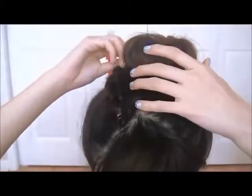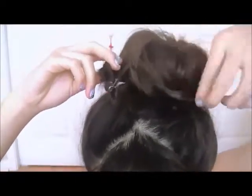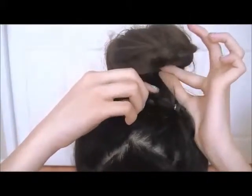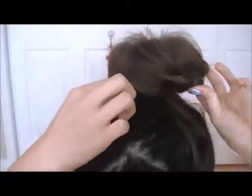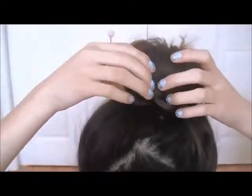Keep braiding a little further, and secure the ends with a small elastic. Now you can release the second elastic we set in a little earlier on. You should see a loose bun once you do this. Pull the end of the braid under the donut, and tuck the tips into our very first elastic. If you find that step difficult, then you can just tuck it under the donut, and use a few bobby pins to secure it in place.